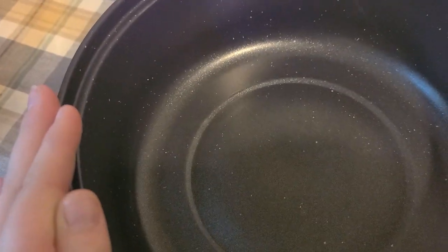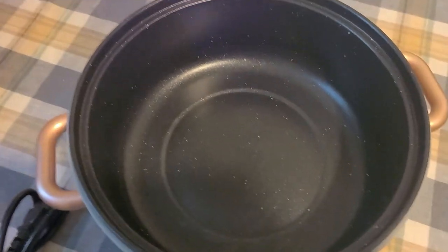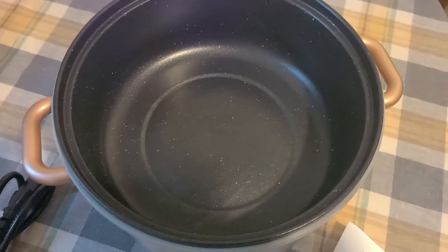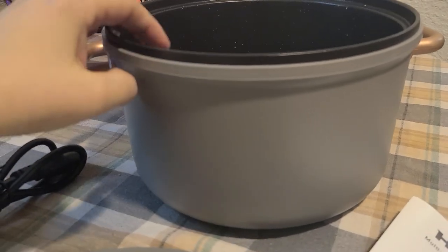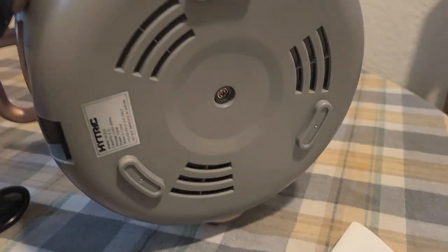There are so many recipes online, and there are also so many different hot pot seasoning packets that I highly recommend. I think it's sleek, I love the color, and it's just very user-friendly.